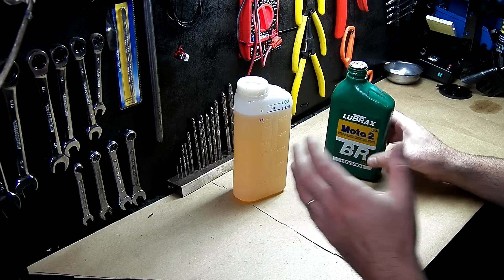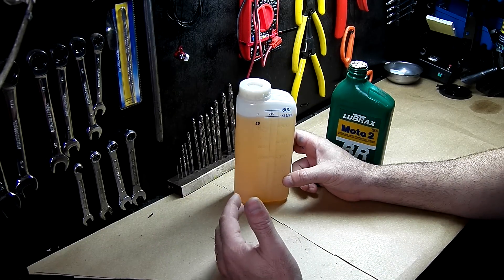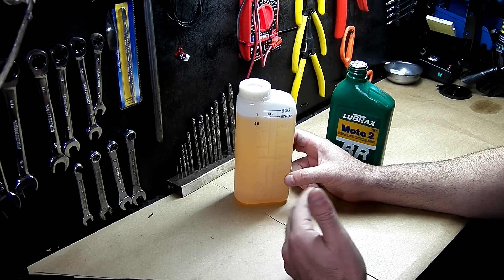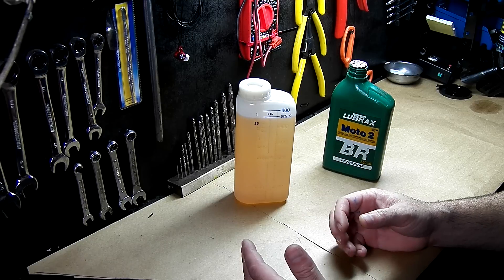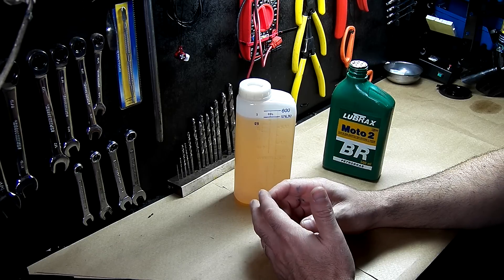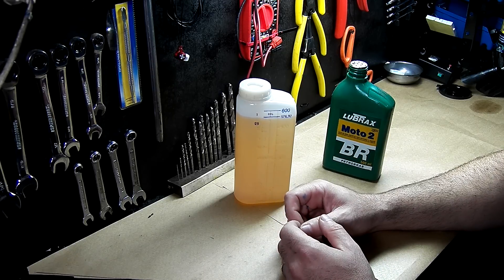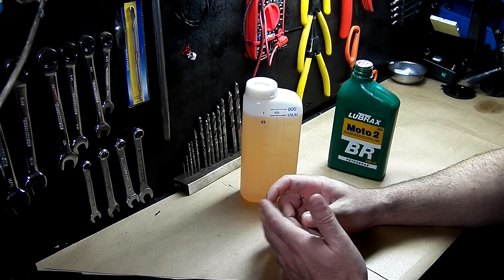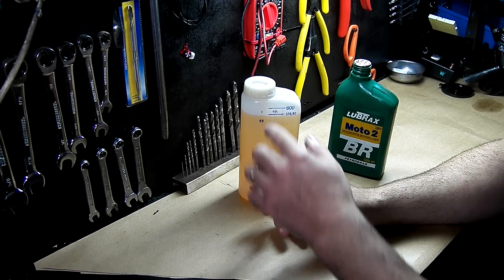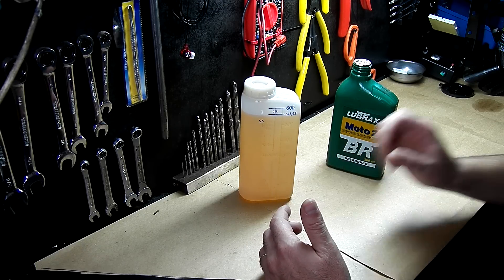You cannot use the canister from one machine for another unless you really check the proportions on the label. The problem is that some machines have different ratio indications than others. For example, Stihl factories indicate a ratio of 1 to 20, while Chinese machines require 1 to 25, and we recommend 1 to 30 at the beginning of the engine's lifespan.